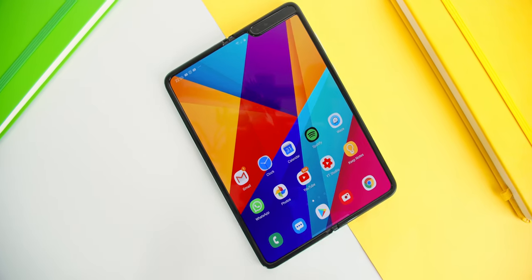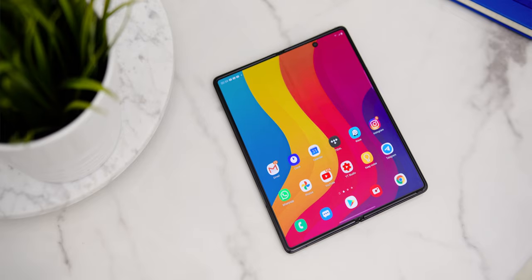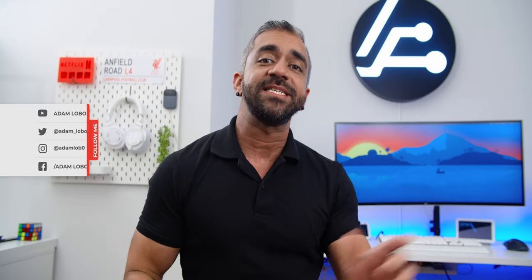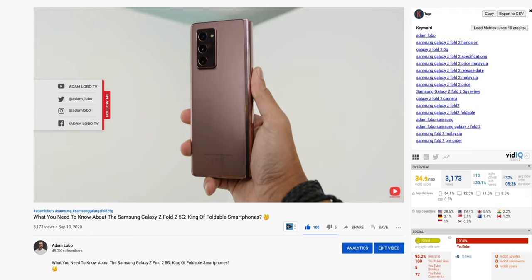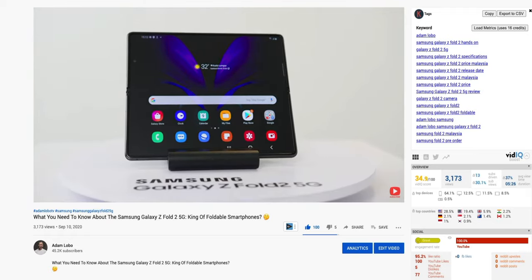After releasing the first generation Samsung Galaxy Fold last year, Samsung has listened to us on improving all of the issues that users faced when they introduced the new Samsung Galaxy Z Fold 2 5G. In this video, I will be going through everything you need to know about this device, answering questions from my first impressions video, and sharing how my experience was using this phone daily for the past two weeks.